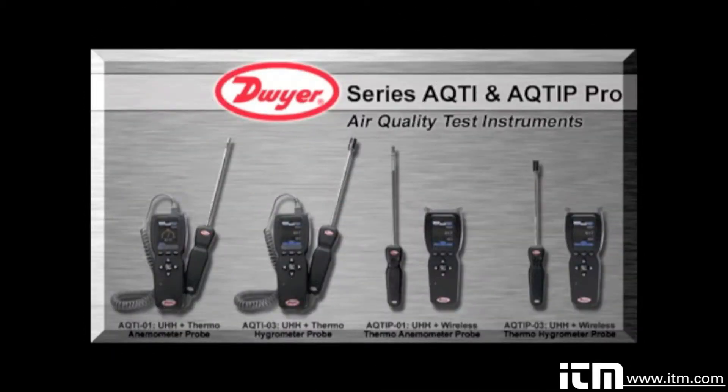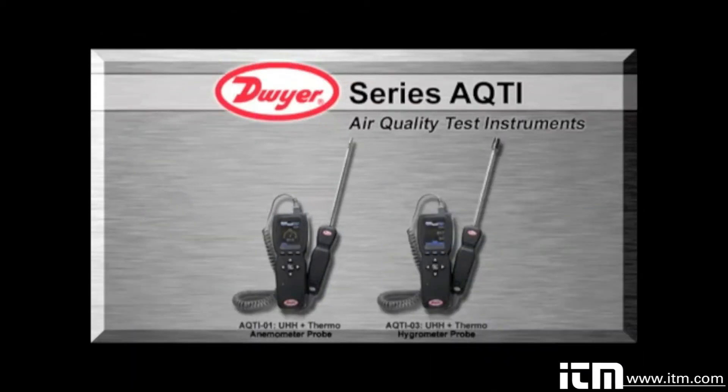Flexible ordering allows customization to fulfill personal needs by ordering a UHH and additional probes à la carte, or by pre-set test kits with the AQTI and AQTIP series. The AQTI air quality test instruments come equipped with a UHH base and either a thermal anemometer or thermal hygrometer wired probe.